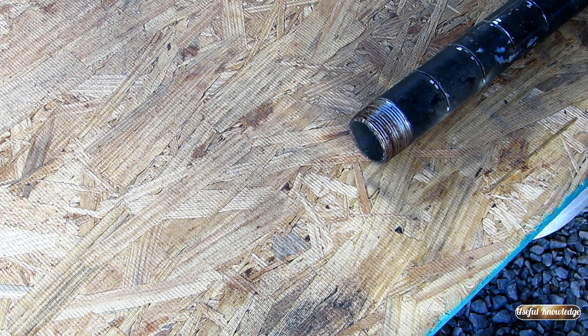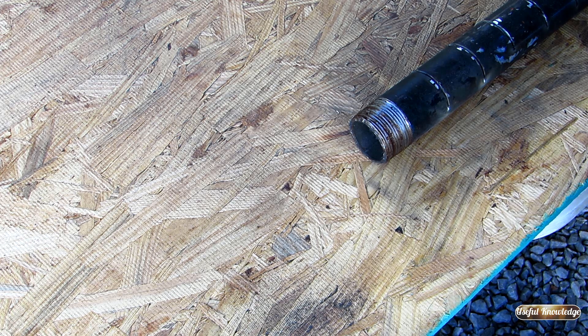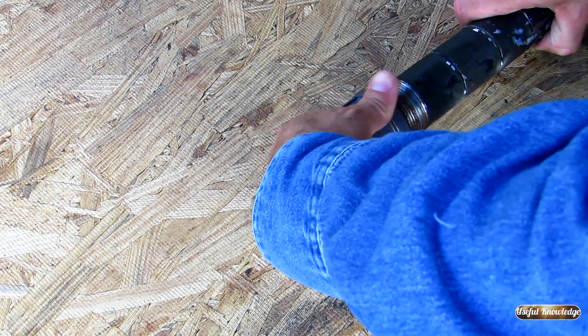But first, turn this pipe upside down. Because when you were cutting all these cuts in your pipe, there's going to be a lot of metal deposits in there. So turn this pipe upside down, dump all that out. Then we're going to put our cap on.